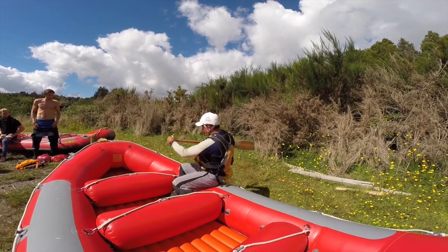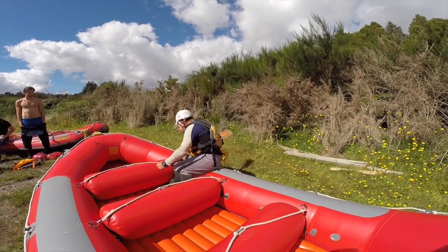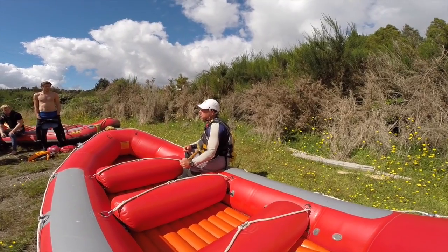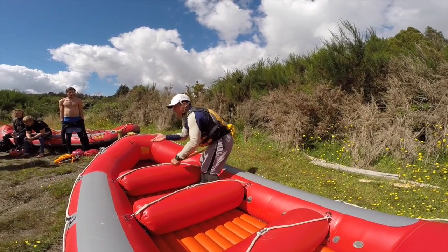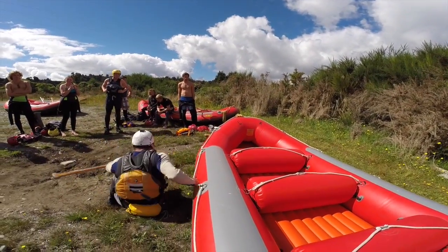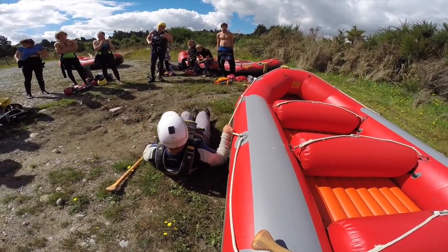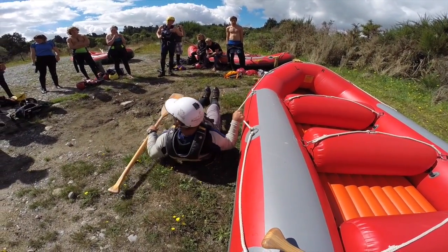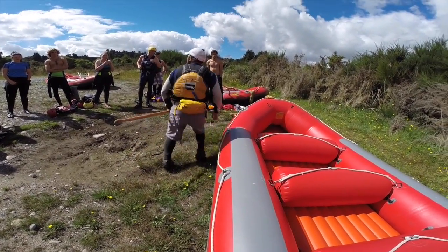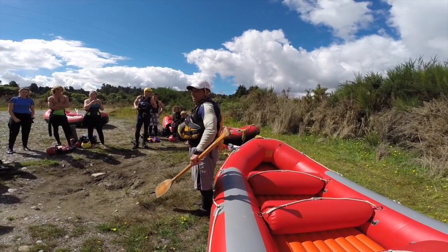We paddle forwards, we paddle backwards, and in places where you could fall out, we ask you to stop paddling and hold the rope on the outside of the boat — we call that the safety line. If you're holding onto that rope and you fall into the water, hold that rope, make your body really flat so your nose and your toes are up on the surface. Make your body flat lying back, hold that raft really strong, and the other people in the boat are going to pull you back in once they've finished laughing at you.